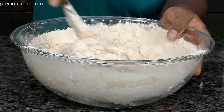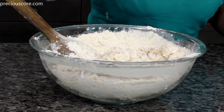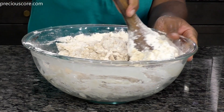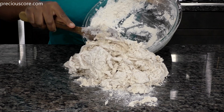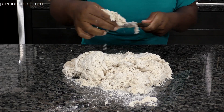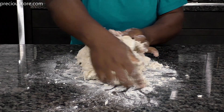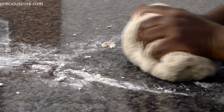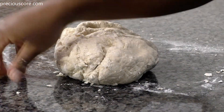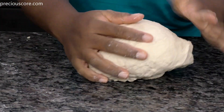Use a wooden spoon to mix everything together — it's not going to come together perfectly at first, but don't worry, we are going to knead after mixing. If your mixture feels dry, sprinkle on a little bit of lukewarm water. Then transfer all of the mixture onto a clean working surface and knead for about 5 minutes until smooth. If you have a stand mixer, you can definitely use that as well. Form the dough into a ball.